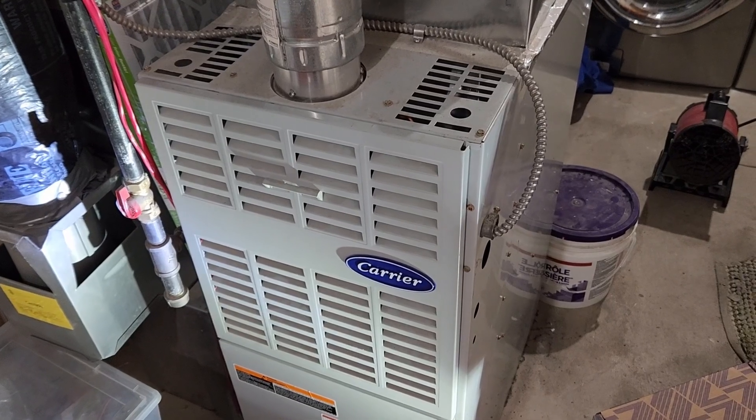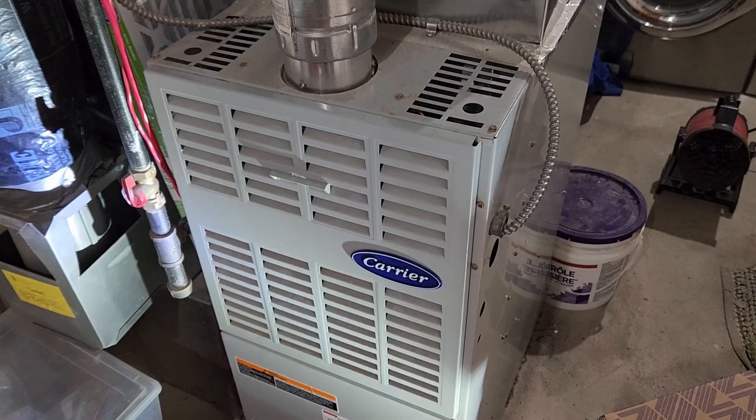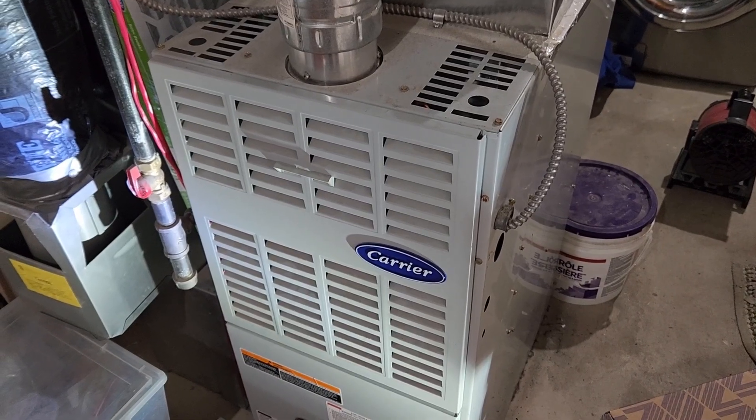This is a quick video on how to lubricate the bearings in your Carrier furnace inducer motor, and hopefully quiet it down and prolong its life a little bit longer.